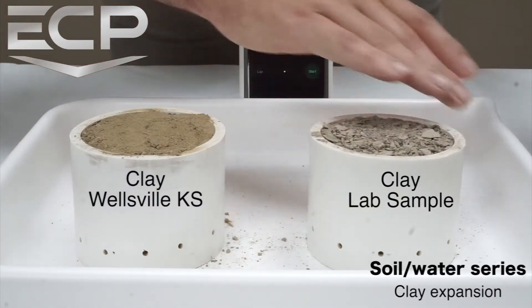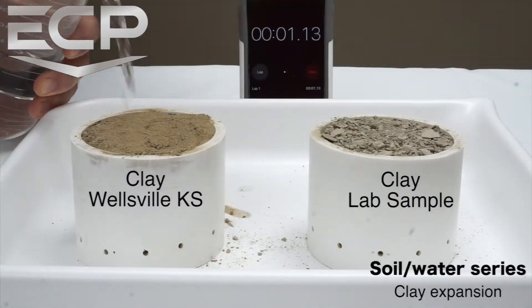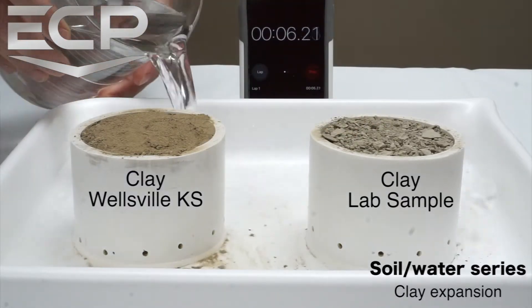The lab sample clay is very angular like a heavily weathered shale, and the Wellsville clay is a typical Kansas clay ground to dust.